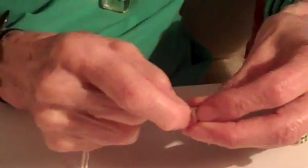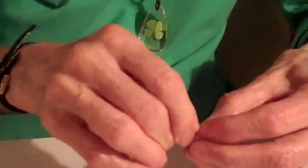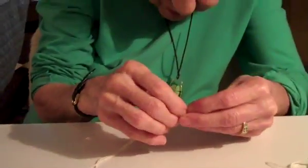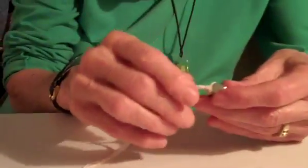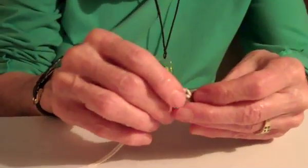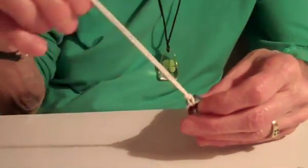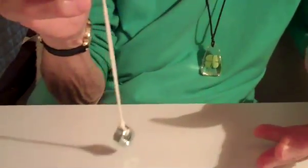Push it down, pushing it down — and there it is. Now we center this. Sometimes before you even use it, you need to center the knot a little bit, because if it gets way off to the side it won't give you a good swing. So this is the biggest part of it.